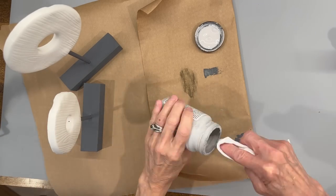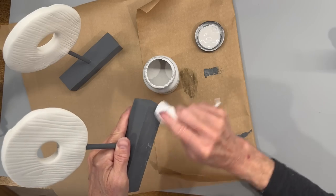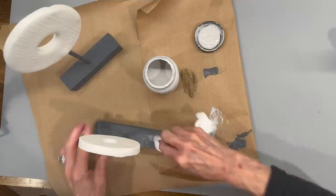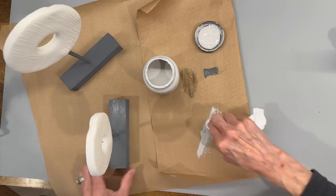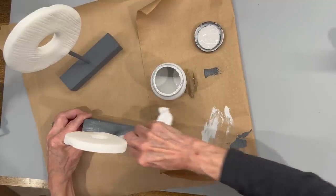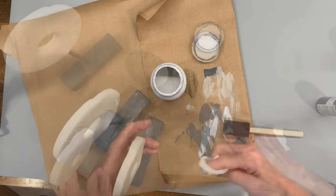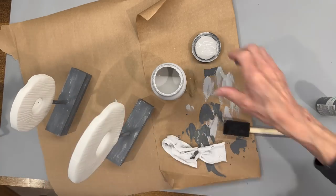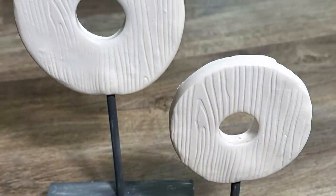Then I'm going to paint both of these with a dark chalk paint in a gray color, and paint my stick as well. Then I'm going to attach the top part with E6000 glue, pushing it all the way in where the stick originally went before baking. Then I'm coming back in with a lighter gray chalk paint and doing some distressing to give it a little bit of depth. I really like the way these turned out — I like the texture and the geometric design.